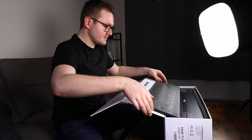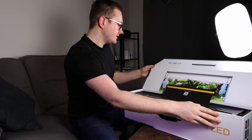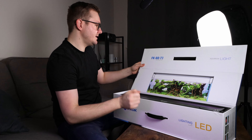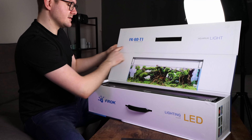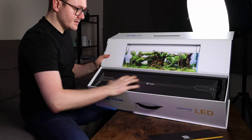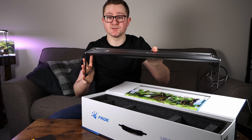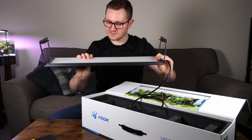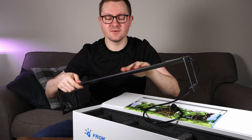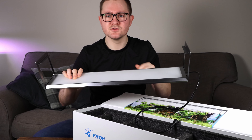Oh, so it opens this way — that's quite nice. We have a little QR code right here for the aquarium. They don't have an app right now but they will have an app eventually. We've got a nice picture of a tank with the Frok Aquarium light, a little bit of information about the lighting, and the light itself in the box. So let's go ahead and pull the light out. The lighting stands are actually already on the light itself, and there's a matte finish.